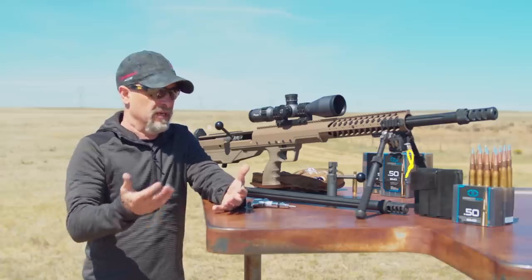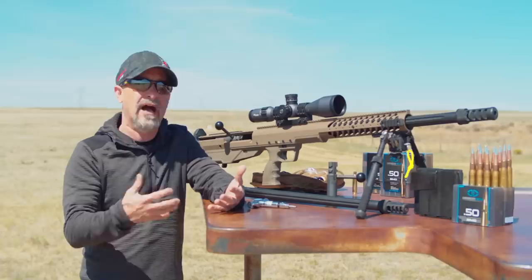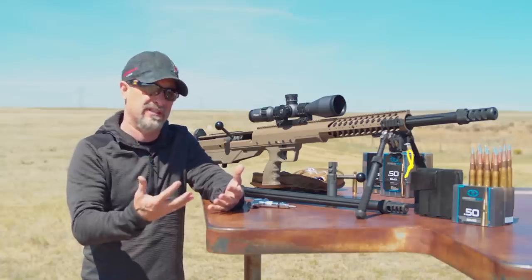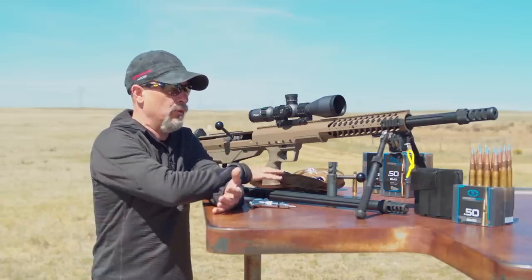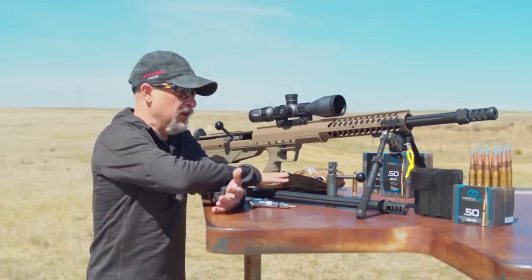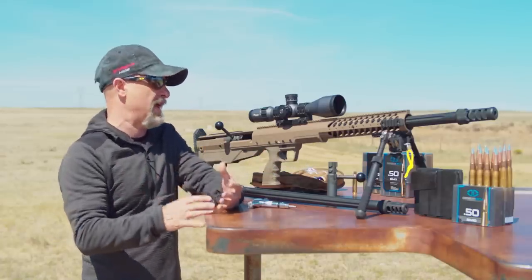With some of these competitions, certain calibers do better than others. At King of 2 Mile, they ended up going to a .416 to help see the impacts. You can work the various events, and all you need is a barrel and bolt. It's a simple way to do that.